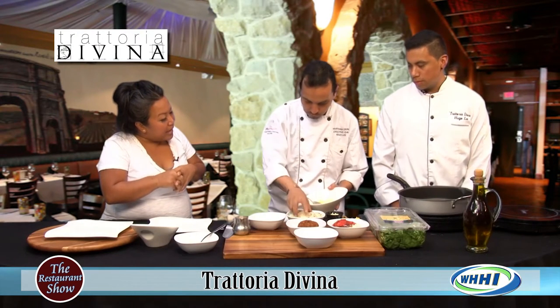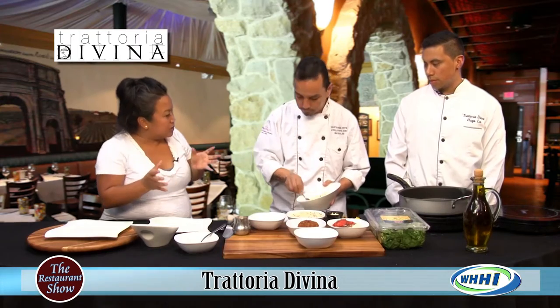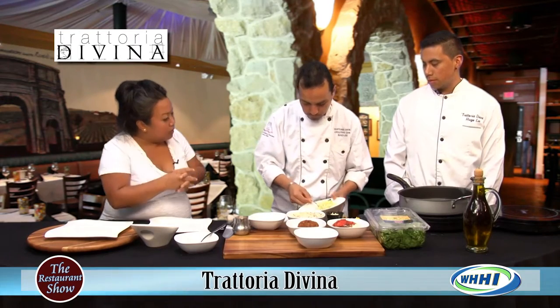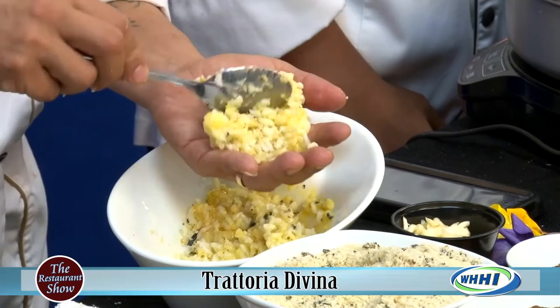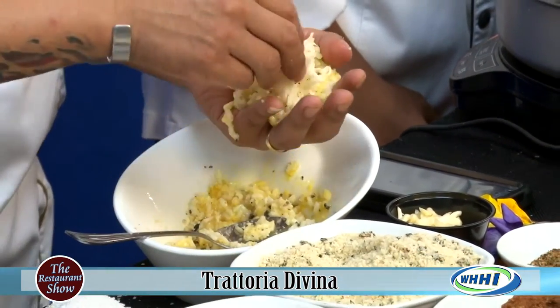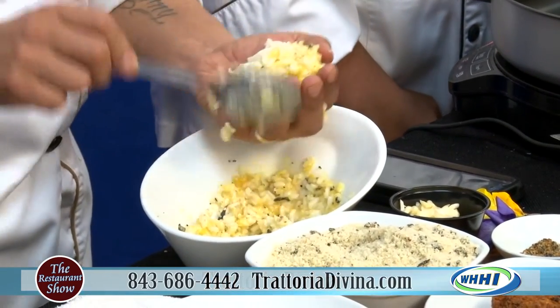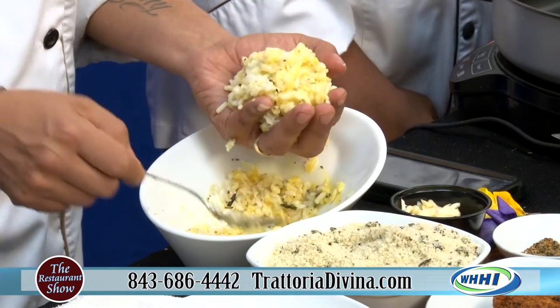Now if you don't have that rice, you can use any kind of rice, just as long as you can bind it together. So you put it in your hand, we got some shredded mozzarella, and that's what goes inside. This is also an arancini. So if you come to the restaurant you can check this out.